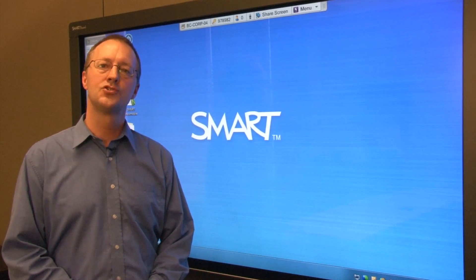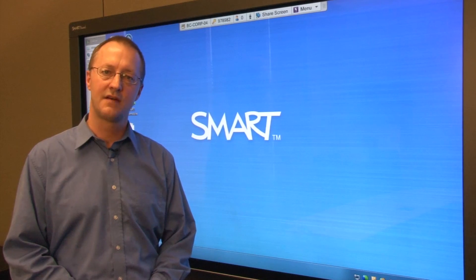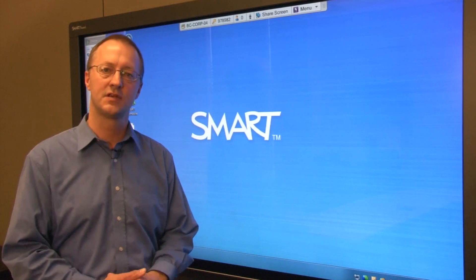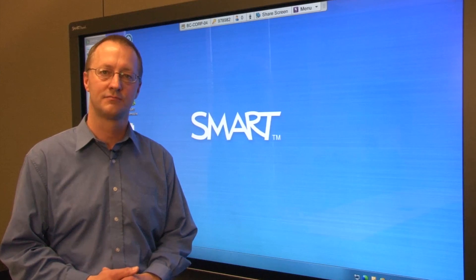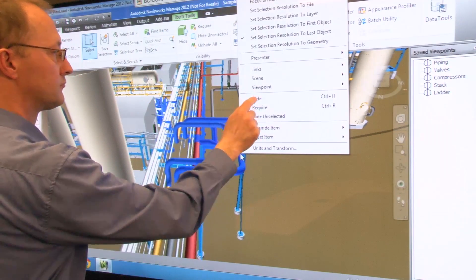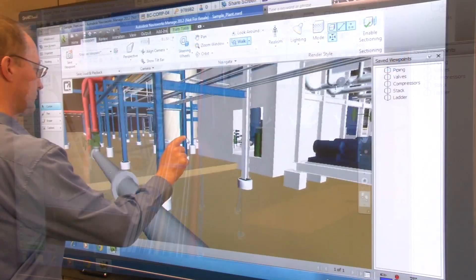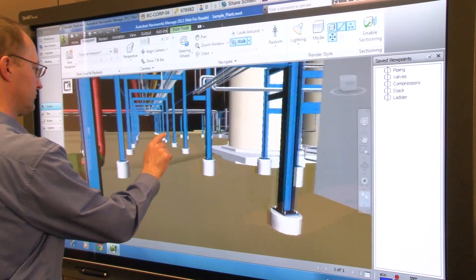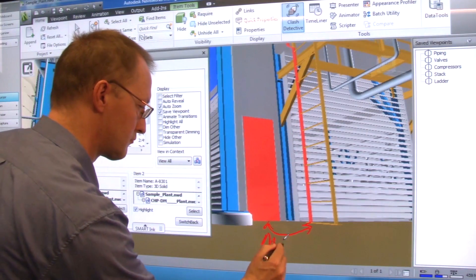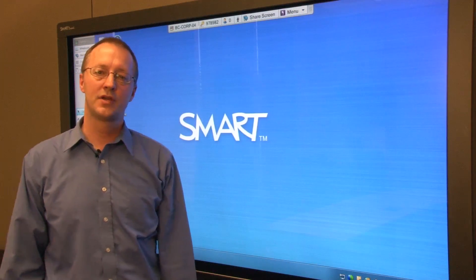Hi, I'm Andy and today I'm going to show you how you can use Autodesk Navisworks on your SmartBoard interactive display to improve the effectiveness of your coordination and design reviews. Thanks to a plug-in developed by Smart ecosystem member IDS Engineering, Autodesk Navisworks users can now take full advantage of the SmartBoard pen tray and touch recognition. Let me show you how it works.